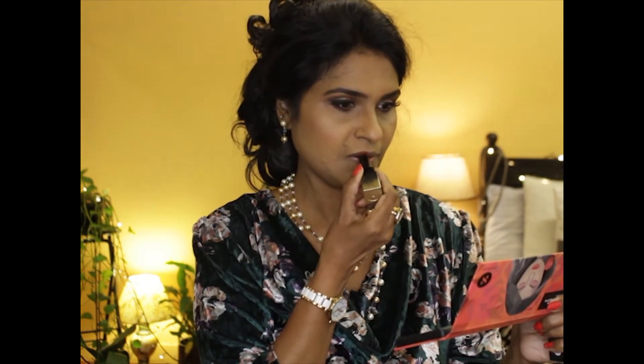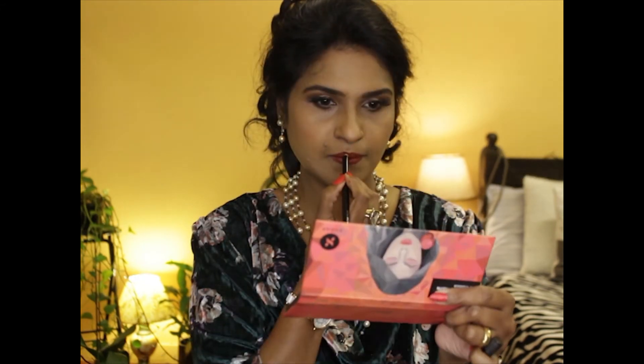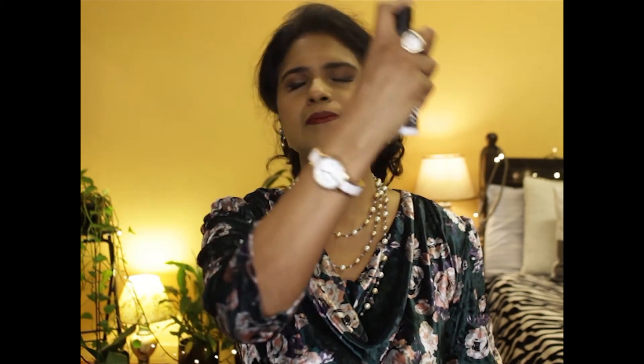The shade Brownie Point from Sugar Cosmetics is the lipstick for today. This is very creamy and glides smoothly on the lips. I'm lining my lips using a Colorbar lip liner. Using the Wet n Wild Photo Focus setting spray to set all of the products on my face.